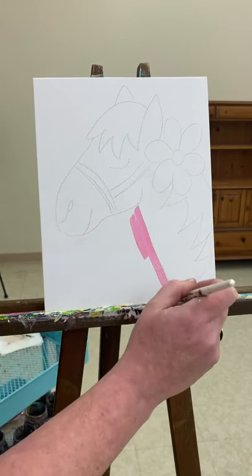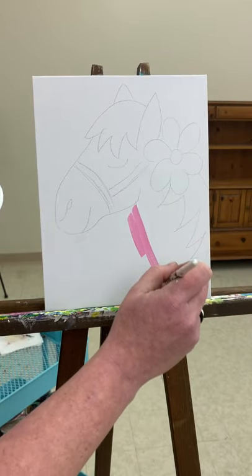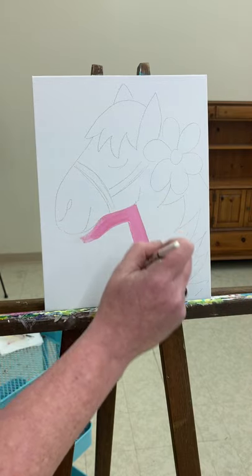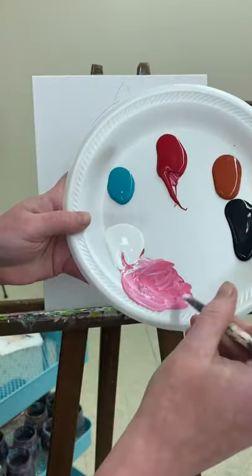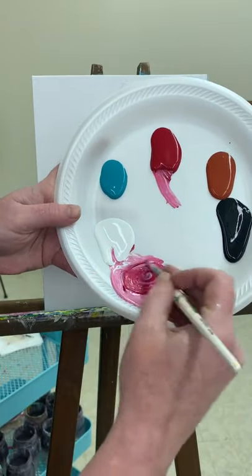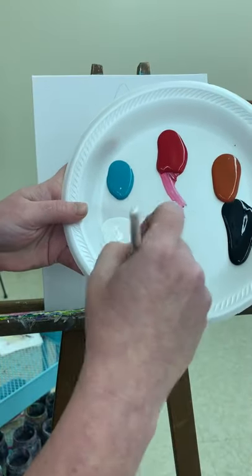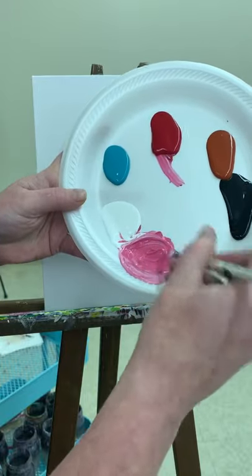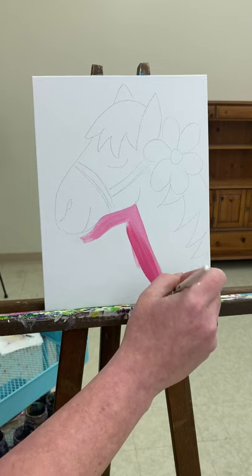I'm just going to come right up next to the horse's neck here, start down at the bottom — you can start wherever you want. I'm going to make that a little bit brighter, just adding a little bit more red in. I want a really nice and bright pink. That looks better. I'll just go right over top what I just had on there.